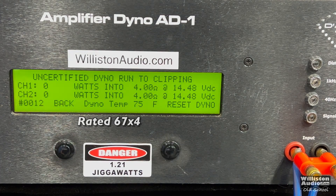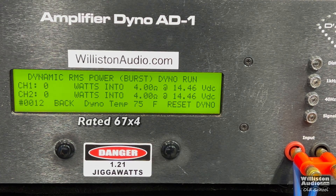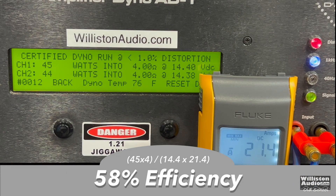It didn't hit its RMS power numbers. Let's try uncertified to see if we get any closer. 4-ohm stereo, rated 67 watts by 4 — we're still a good 20 watts off, 46 and 47 at 14.38 volts. Dynamically we get a little extra juice, but we're still a good percentage away from 67 watts. As for efficiency, this is a Class AB 4-channel at 58%, right about what we'd expect.